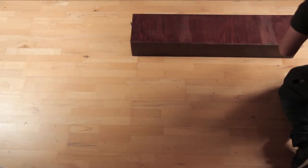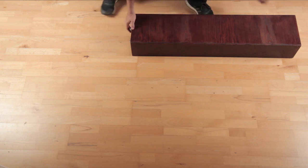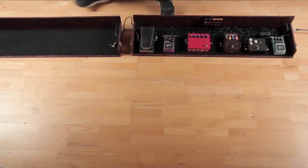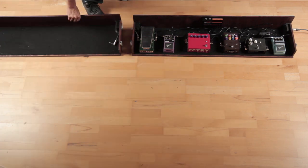Finally time to open the treasure chest. I think the best thing about a big pedalboard is that it's the perfect excuse to build more DIY effects pedals. At the moment I still have five kits lying around that wait for assembly, but more about that in my future videos.